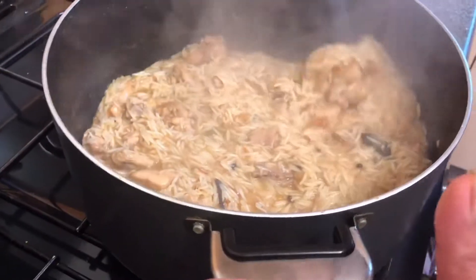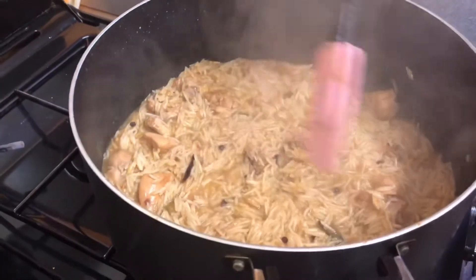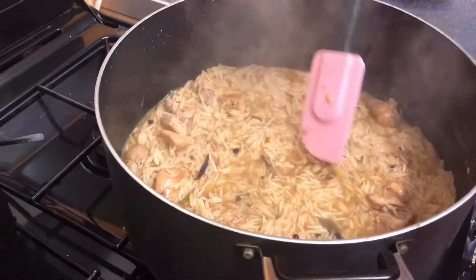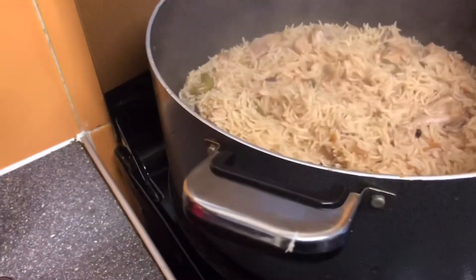The water's almost dried up so I'm going to leave it on really low heat for 20 minutes. Within 20 minutes this rice will be fully cooked and ready to eat. After 20 minutes — that's the end result.